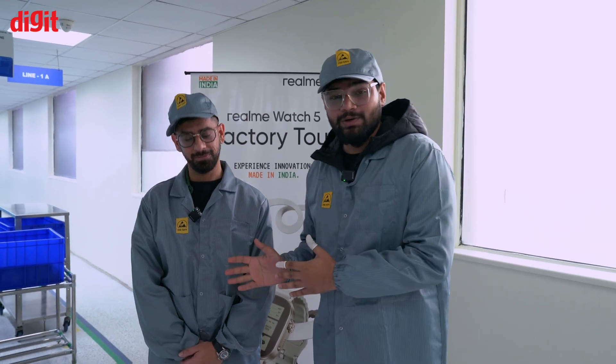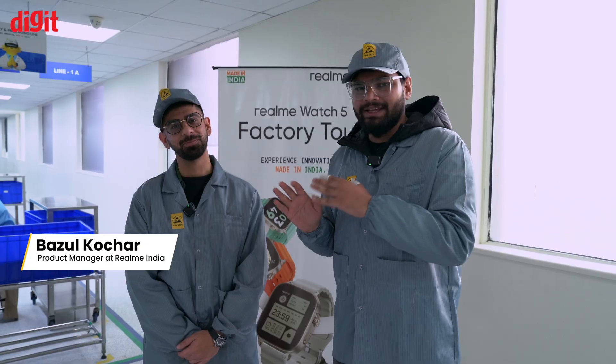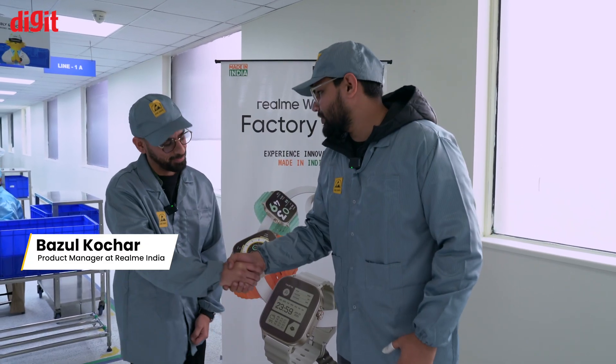To tell you the story in a little more detail, we have Basul Kocher with us who will guide us through what is happening in the entire assembly lineup. Welcome to the show.